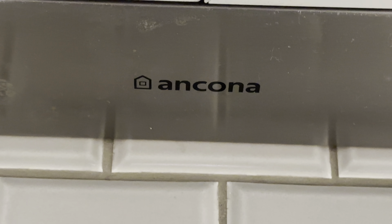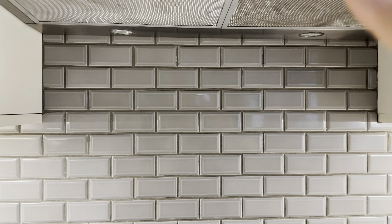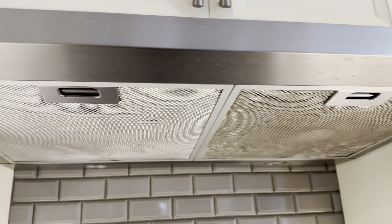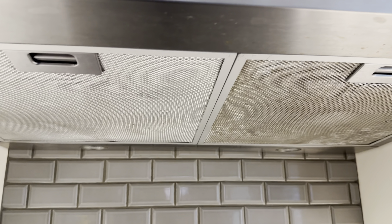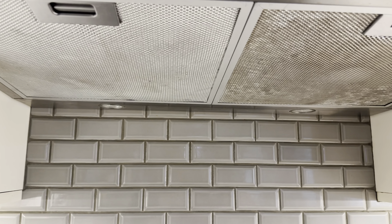...Okona 400 CFM fan. I picked this fan out when we were renovating our kitchen. They had two choices — one that was lower CFM, like 350 or so, and then this one which was 400. I went with this option. Higher CFM moves more air, so it's stronger.